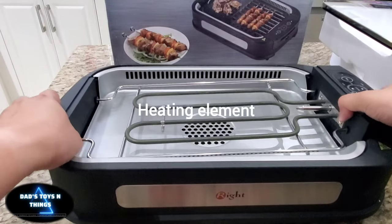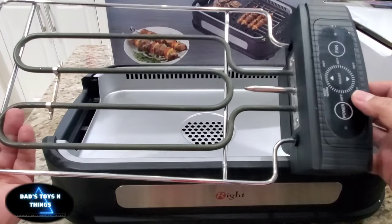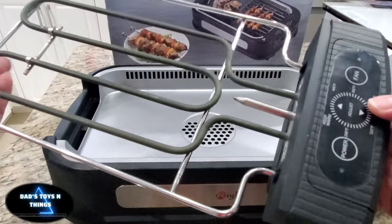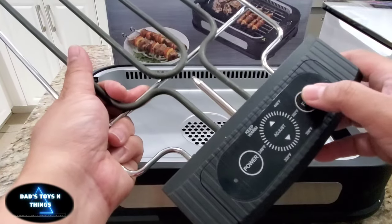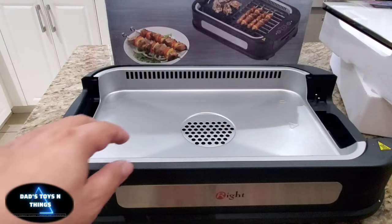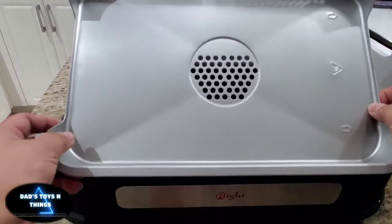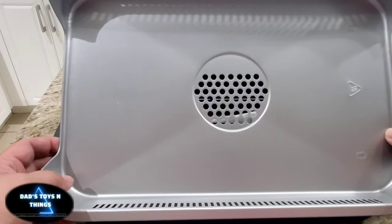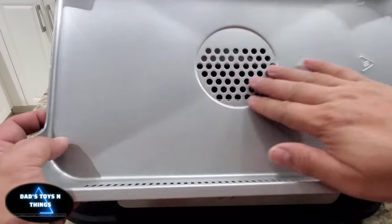You can see here — this is the heating element and the control. This thing has a fan. It's probably made of aluminum, and you've got some holes in here.